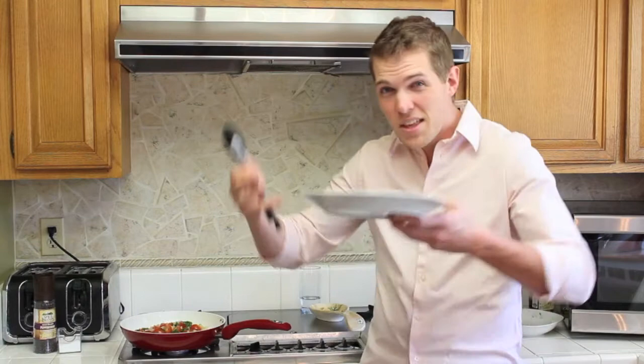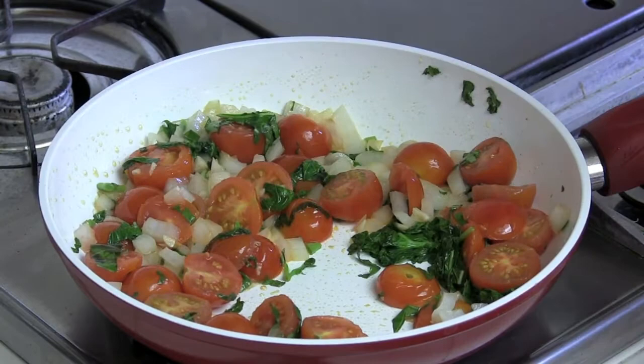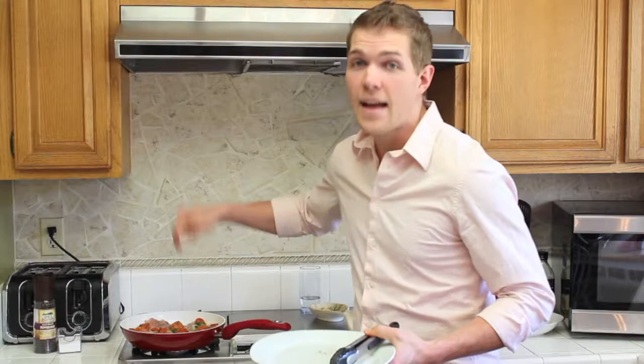Right when you start to see everything begin to break down, that's when you need to add your chicken. Create a little spot in your pan and simply lay down the chicken. Now that's what I call a celebration. If you're just beginning at cooking, this is a great recipe to start with. Simple ingredients, simple flavors, big results.